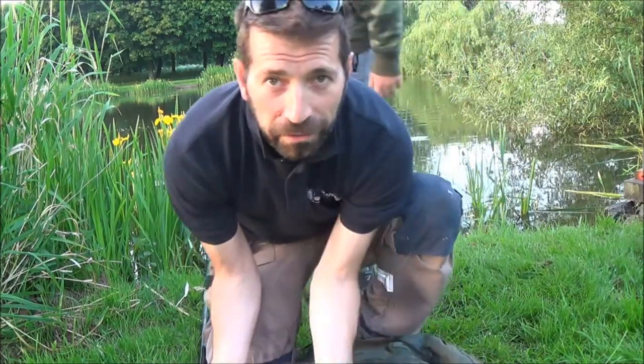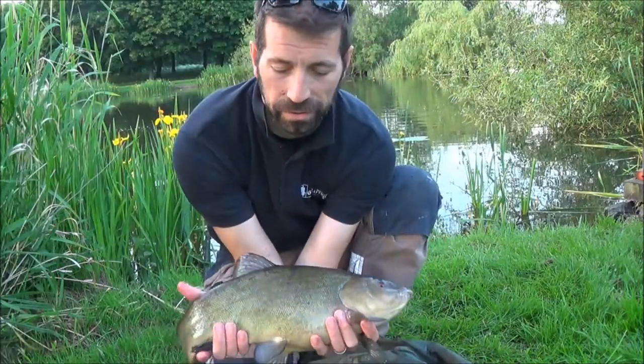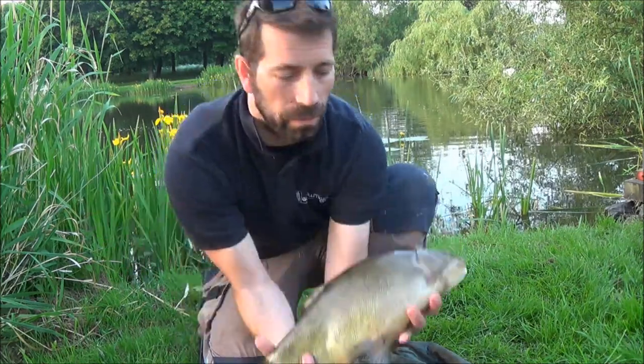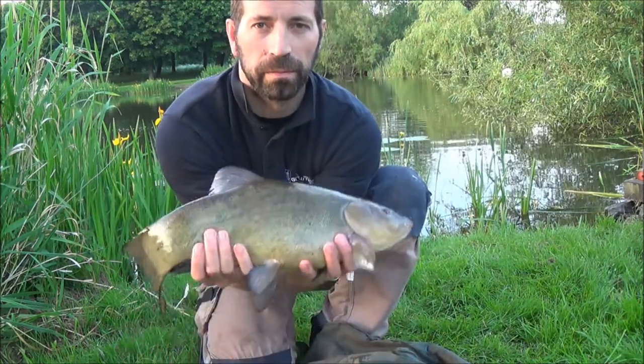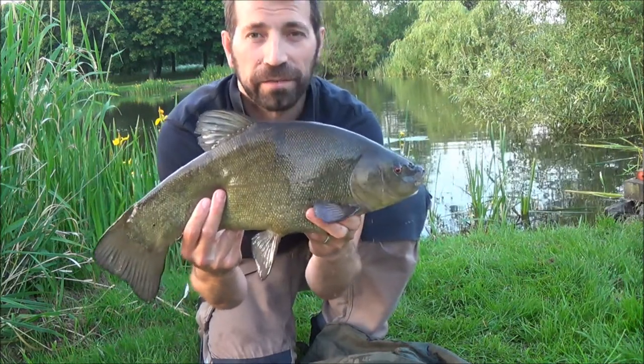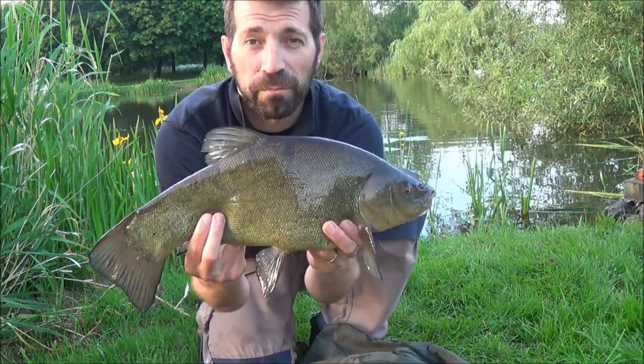Well, finally got that tench I've been after for the last four sessions. Beautiful PB — £4.15. That was just a double red maggot, size 14, five pound line.